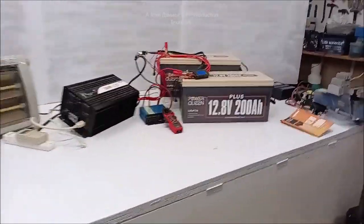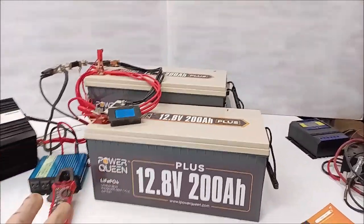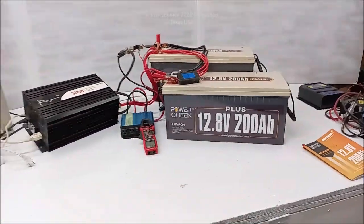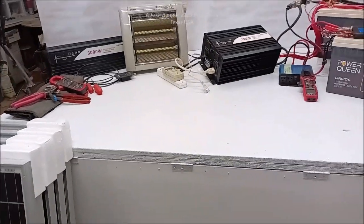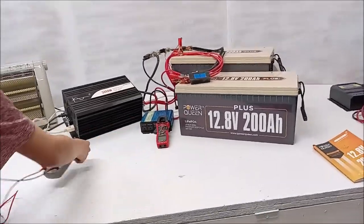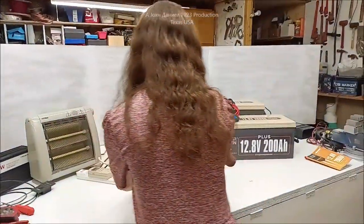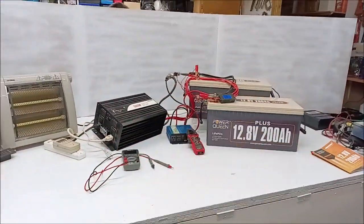Hey everybody, we are back with a long-term test on these batteries — nobody ever shows you that. We're setting up everything out here and we're going to give you a rundown of parts you need in an emergency situation. There's Miss Kira putting out parts right now, so stay tuned.